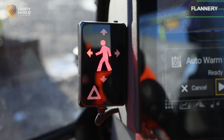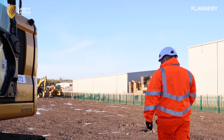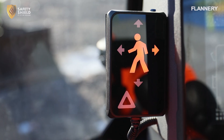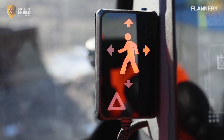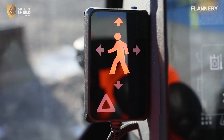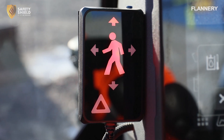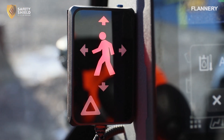The external person should move into the vision of the first camera, activating both internal and external alerts. The internal Safety Shield display will show amber when someone is detected within the outer detection zone, accompanied by a series of audible beeps. If someone enters the inner detection zone, the display will turn red and a spoken message will announce: Pedestrian detected.